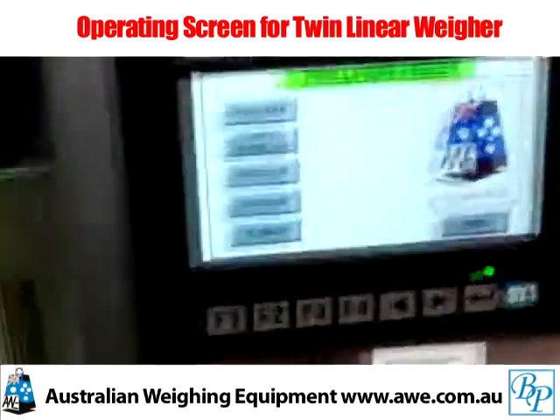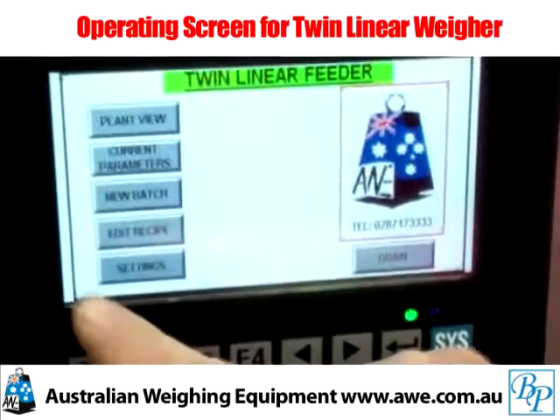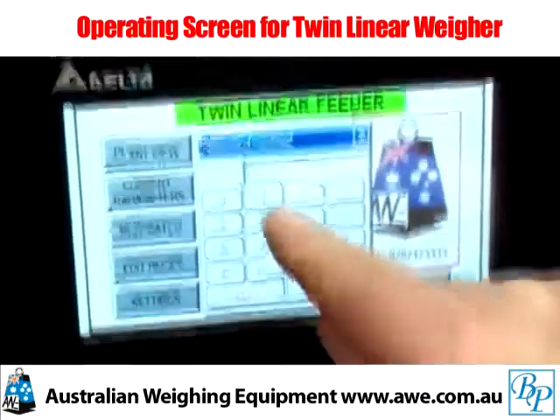I'd like to show you the settings mode of our twin head linear weigher. For engineering access we have a settings parameter screen. This is password protected.